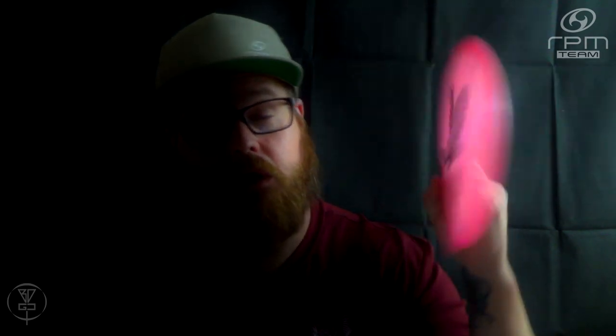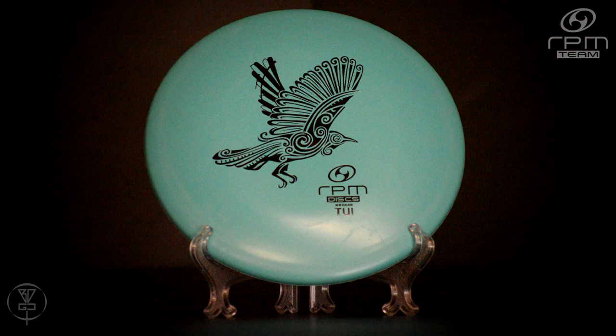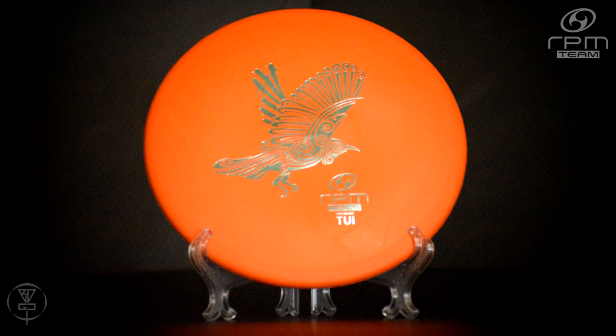The TUI comes in all of the plastic blends available from RPM Discs. It comes in the Cosmic, as you see here, the Atomic, and then the baseline plastics as well — being the Strata and Magma. In the Magma, you can get different blend stiffnesses: soft, medium, or hard.